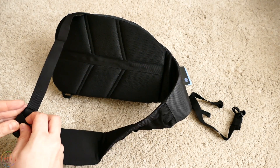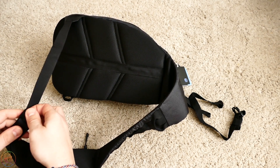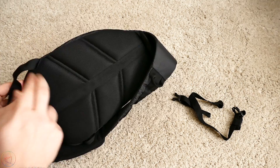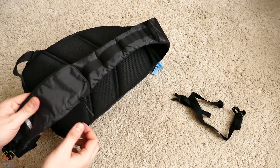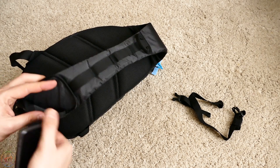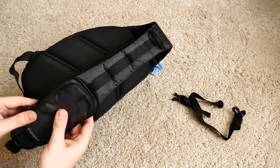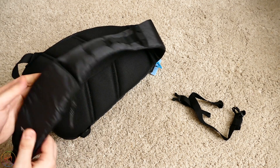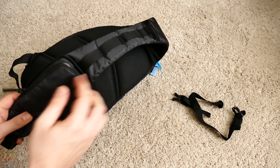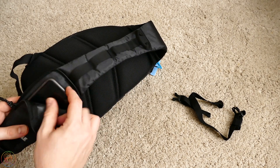Длина может регулироваться. Здесь также есть большой запас удлинялки, и он очень хорошо крепится резиночкой. Сзади мягкий материал. Впереди есть такой нагрудный карман — сюда очень хорошо помещается телефон. Совсем большой не положите, но 6 Plus сюда влезет впритык, а вот iPhone 6 помещается идеально. Сюда можно положить либо пульт управления от экшн-камеры, либо телефон — это очень удобно, достал и пользуешься.